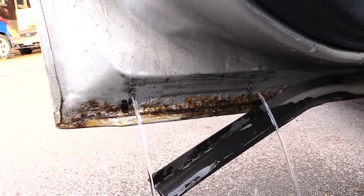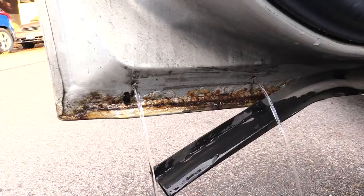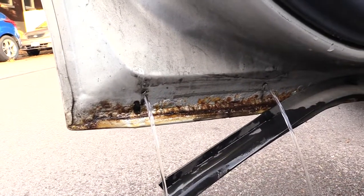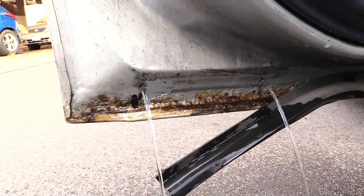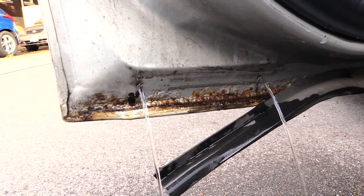Once again, this is how you would get water out your car door, just in case for some reason it got inside of it. Especially if you happen to have a Chevy Impala — this is exactly how you would do it, probably from about 2000 on up. Please check out other helpful videos, please subscribe, like, and share. Thanks.